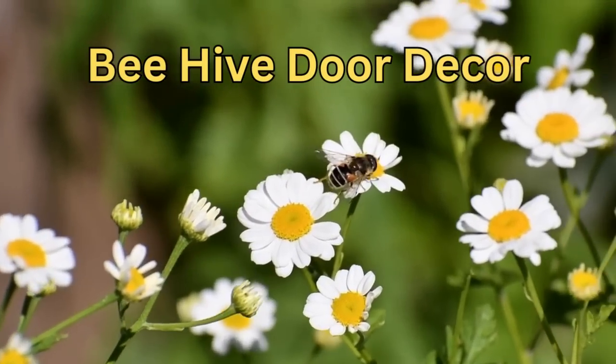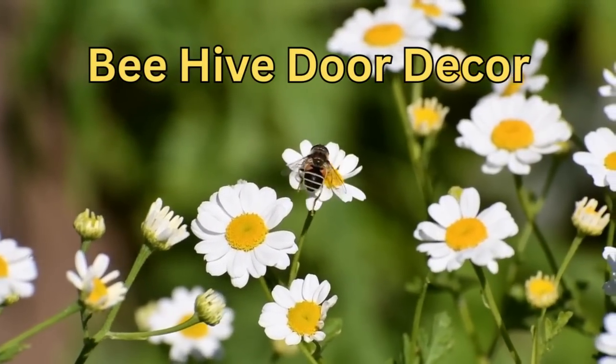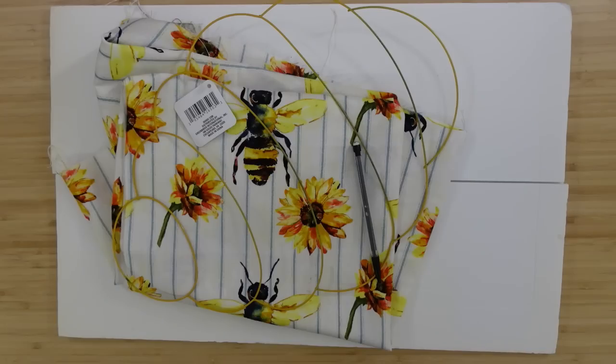The first project is going to be a beehive door decor. Did I mention these things are coming from the Dollar Tree? That's right.